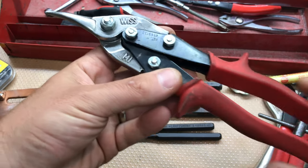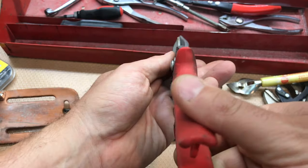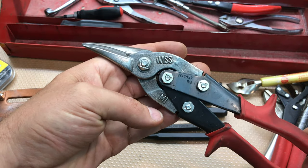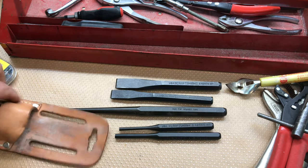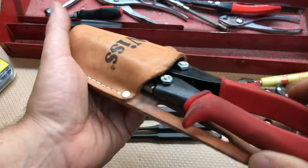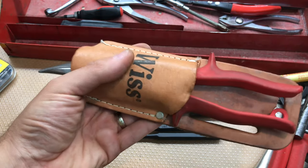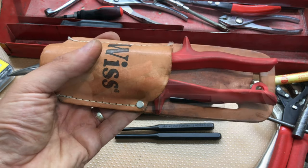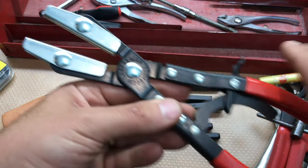I always needed a left-handed tin snip - I have the green one for right cuts, a ton of yellow ones for straight cuts, but I did not have a left-handed red one. This is in great shape - Wiss, made in the USA - and more importantly it comes with a holster. If I'm ever doing a lot of snip work I can throw that on the belt.